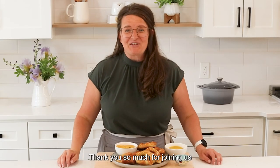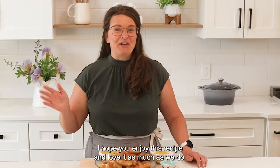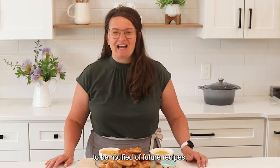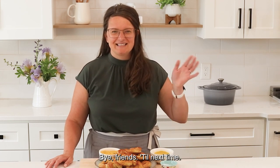Thank you so much for joining us as we made these homemade pretzels. I hope you enjoy this recipe and love it as much as we do. Don't forget to hit the bell icon to be notified of future recipes and subscribe to our YouTube channel. Bye friends, till next time!